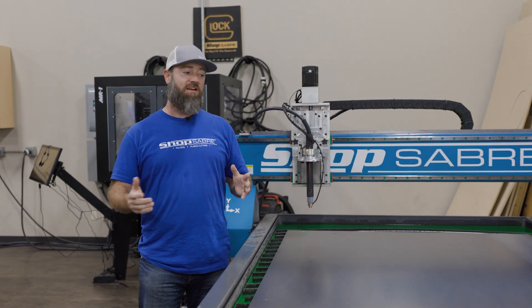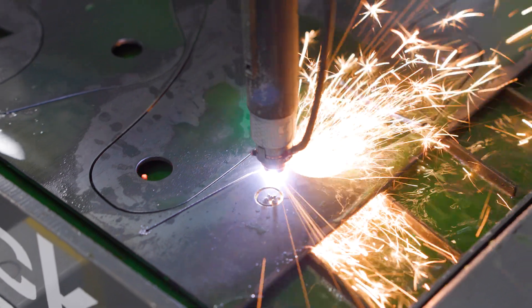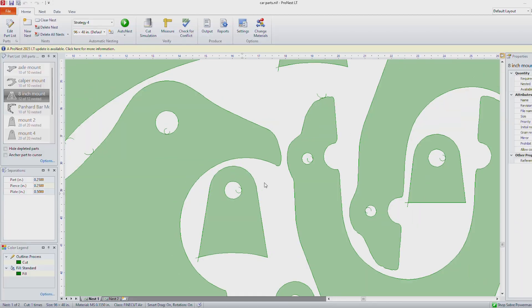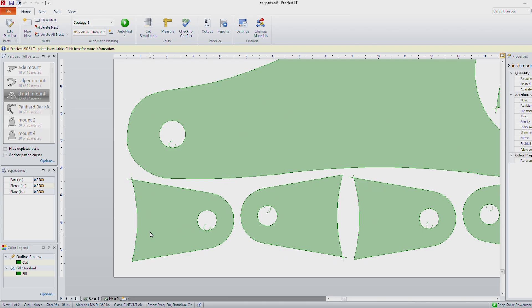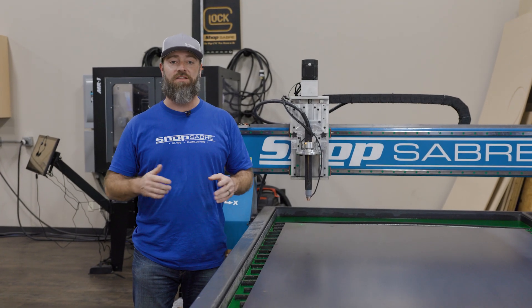Hey everyone, I'm CNC Sean. Today we're here at the Plasma Machine. We've got PRI coming up. We thought, let's throw some parts together that we can show off at the show. Using ProNest, we'll nest a bunch of parts in there. You're going to be able to come by and take a look at them. So why don't we get started? We'll fire the torch up and get this stuff cut.